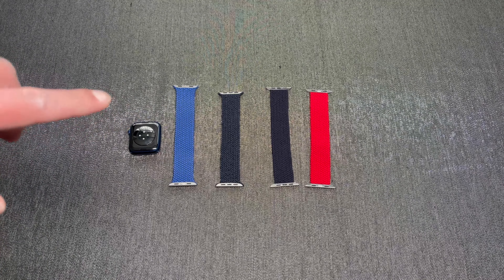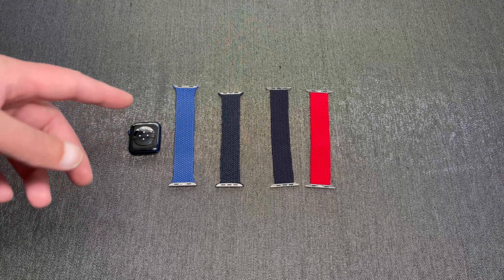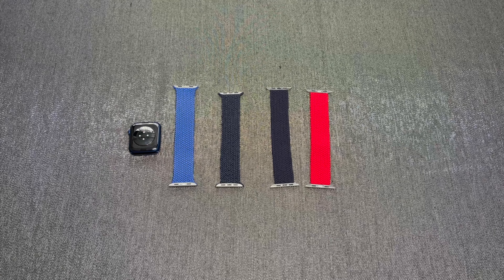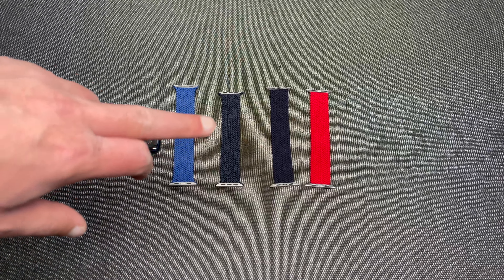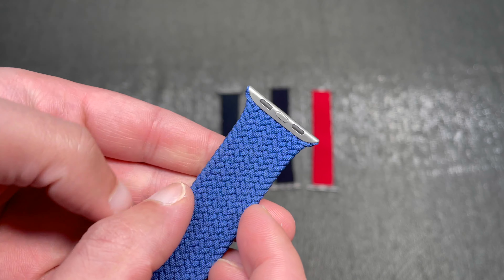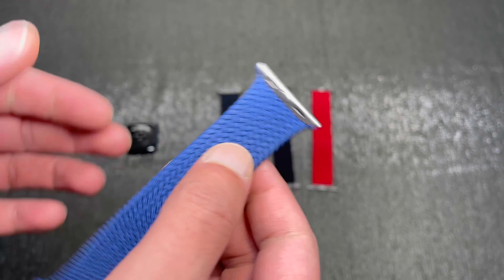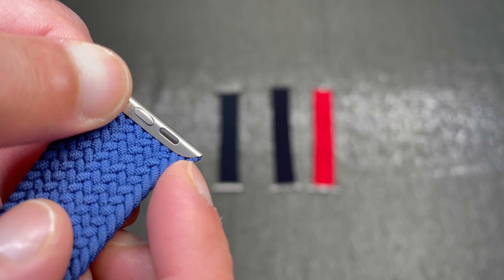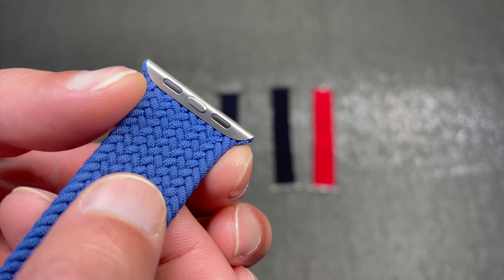Hey everyone, welcome to the video. Today we're finally taking a look at the AliExpress one-for-one replicas that I actually purchased. I did advise in my previous videos on AliExpress Apple Watch bands that I ordered some advertised as one-for-one - exact replicas of the real thing. On the left is the blue genuine one that came with my Apple Watch, straight from Apple. Next to it is the supposed one-for-one replica, and the two on the end are earlier replicas also advertised as one-for-one but clearly have certain differences.